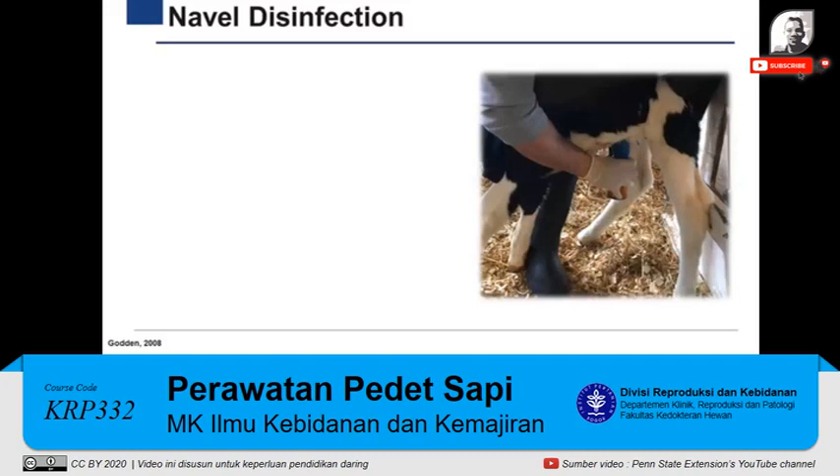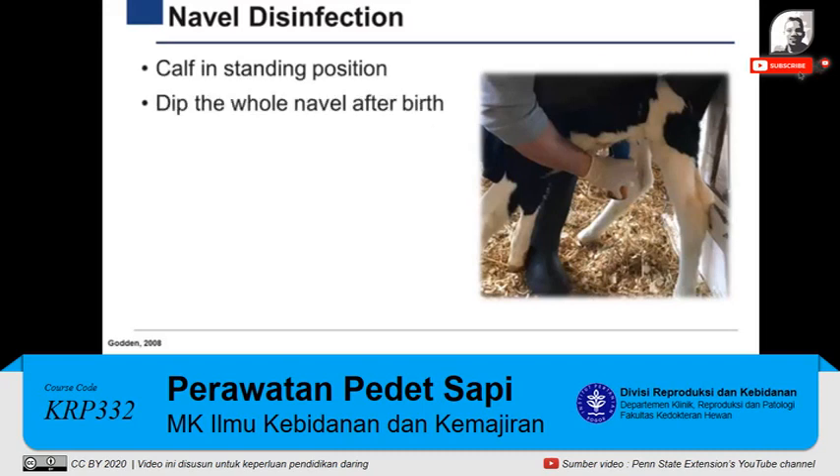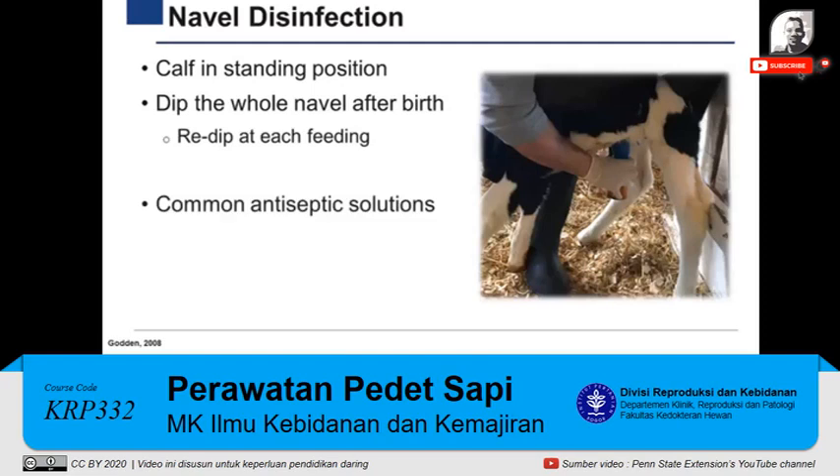Navel disinfection is one of the first practices that must be performed immediately after the calf is born. Personnel must get the calf in a standing position to ensure that the whole navel cord is immersed in the antiseptic solution. It is recommended to re-dip the navel before or after each feeding. Some of the most common products used for navel disinfection are iodine at a 7% concentration and chlorhexidine at a 2% concentration.